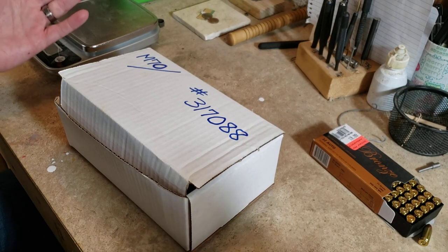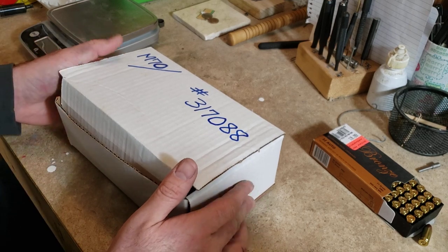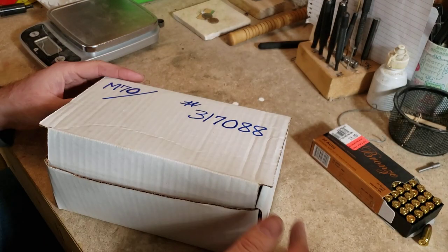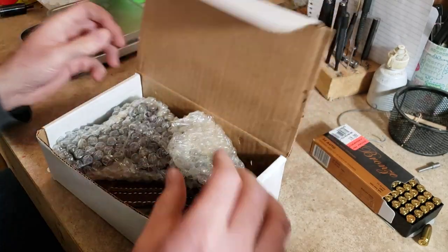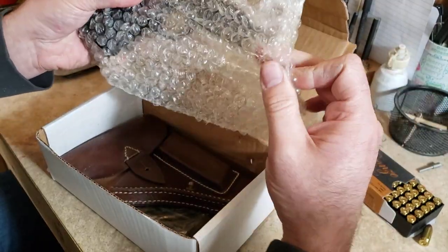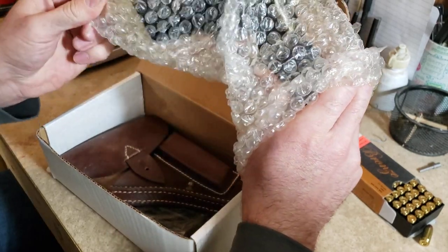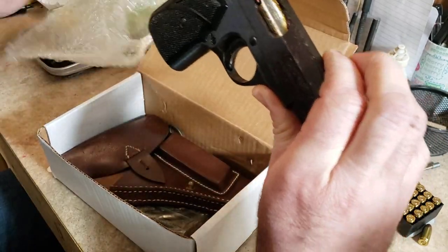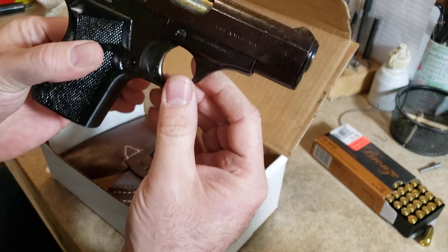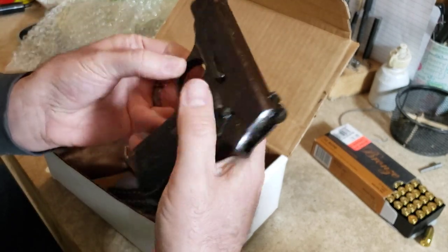Hey everybody, welcome back to the channel — Snake Doc here. We're going to do a surplus pistol unboxing. My furnace just turned on so hopefully it didn't drown me out. It's an M70, so it is a Zastava M70 — but not the M70A unfortunately. Zastava names almost every one of their guns an M70. And this is the sticky, cosmoline-covered, unissued — wow, look at that. This is the 32 ACP or 7.65 millimeter version.